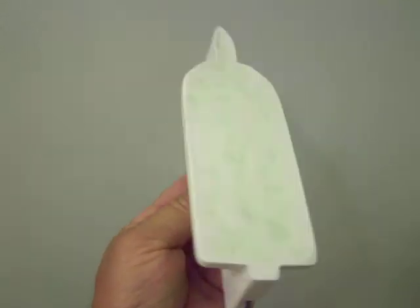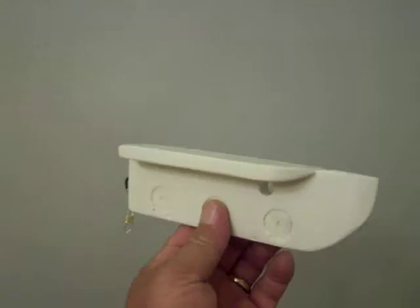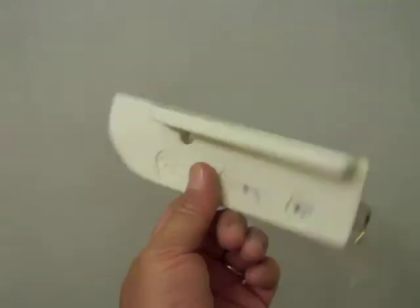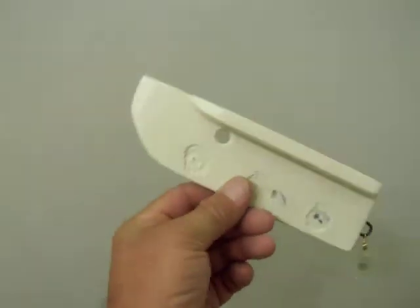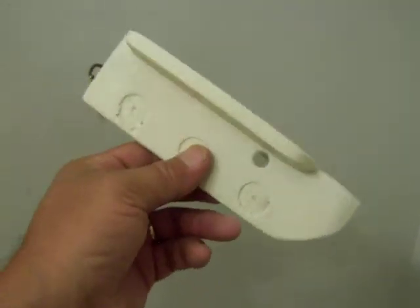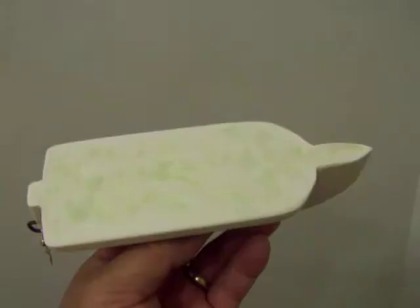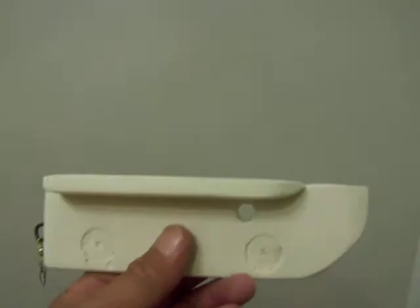Hello everybody on Catmasters, got our new model here, this is our super puller. We used this one on Father's Day for the first time out there and gave it the thumbs up. This is the very first one, it's going out to Mountain Cat there, he's one of the moderators on the staff. He's been a good guy, he stuck up for us when everybody was picking on the old planer bobber guy.